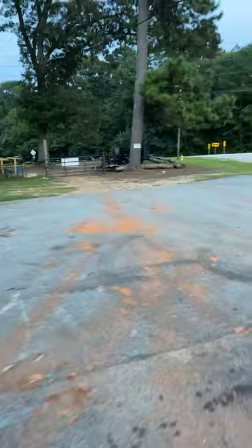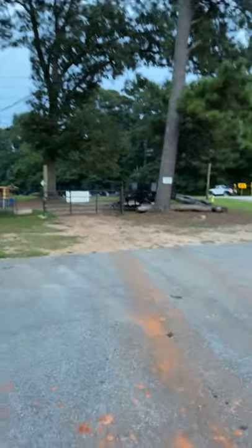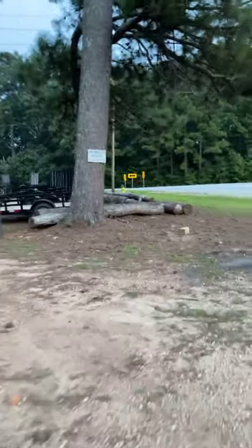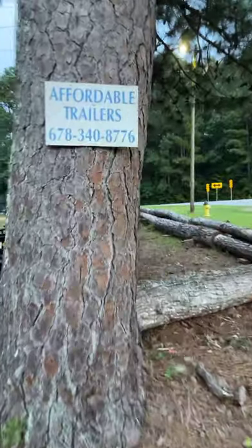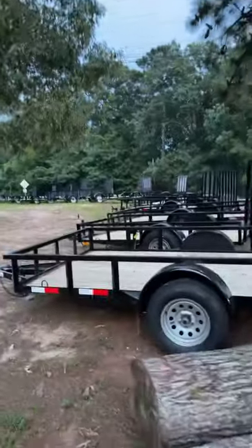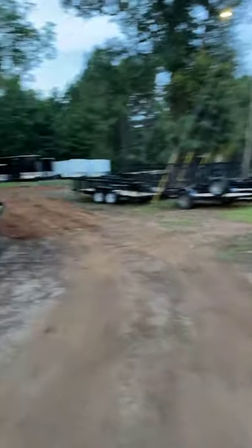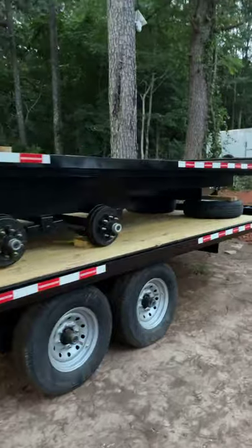This is right next door to Affordable Trailers, which is my brother's shop. Any of you guys looking for a trailer, you need to call Affordable Trailers. He's in LaGrange, Georgia. He's got all kinds of trailers. He's got the famous deck-over trailer that we made famous — I think he's got four of those in.